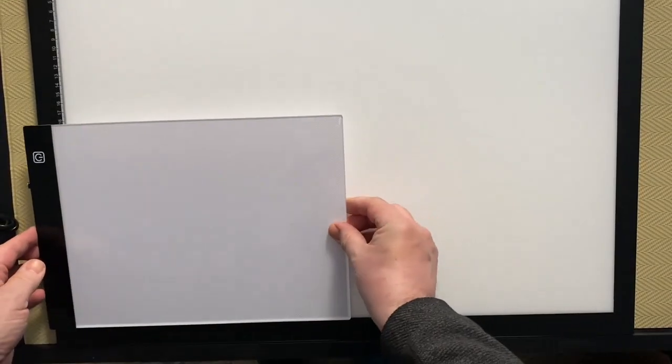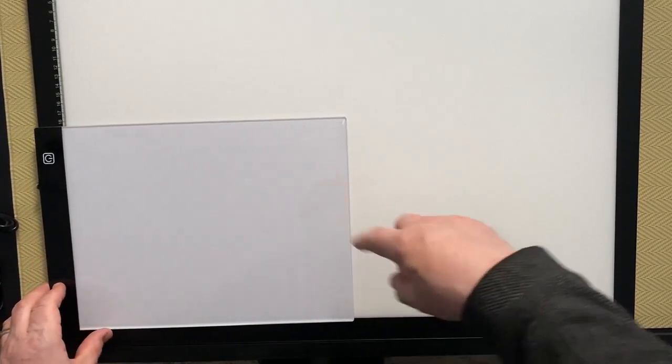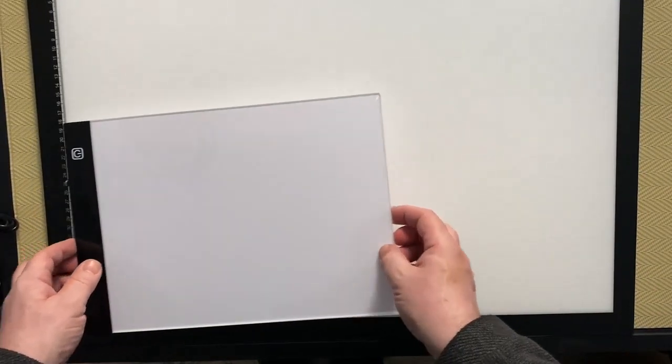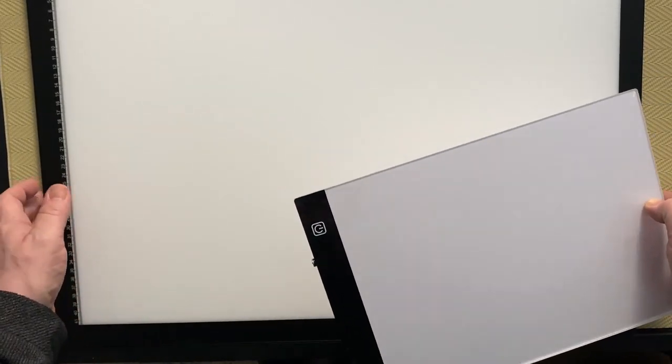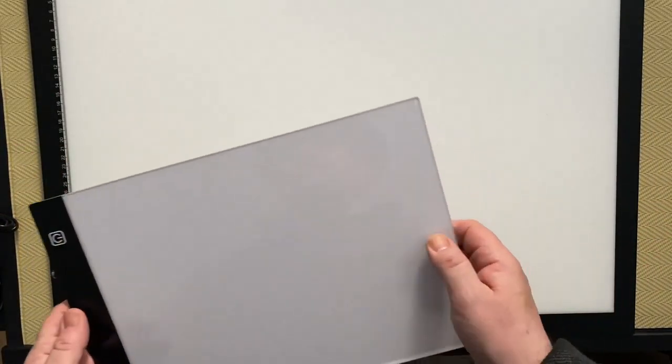So now that's the light pad out — I can actually just fit the width in frame. This is the size of an A2 light pad. If I get the A4 back we can compare the sizes — that's the A2, and that's the A4 in the corner. You can see it's about four times the size, which means I don't have to lift the canvas to get underneath to hit the light switch.